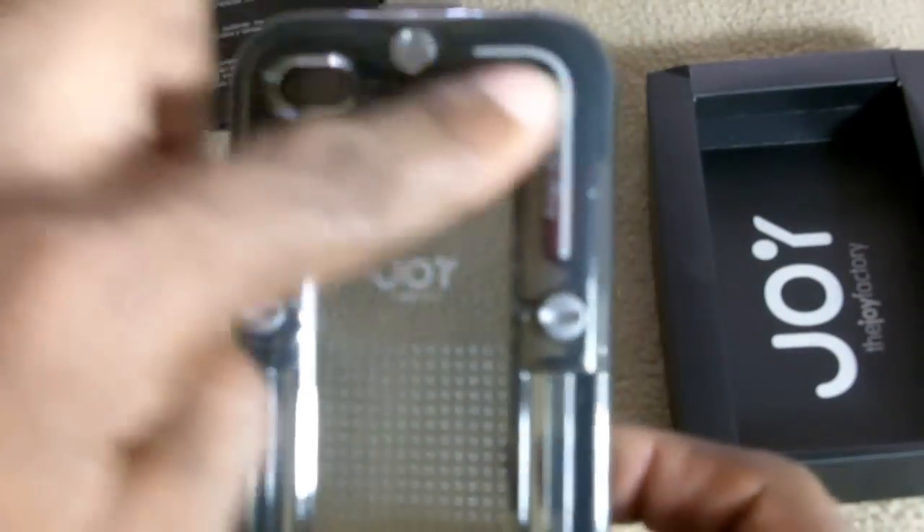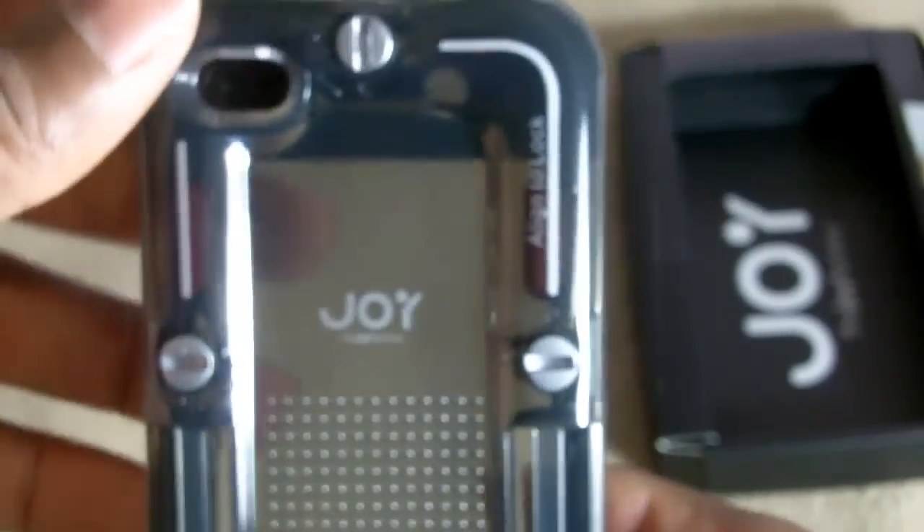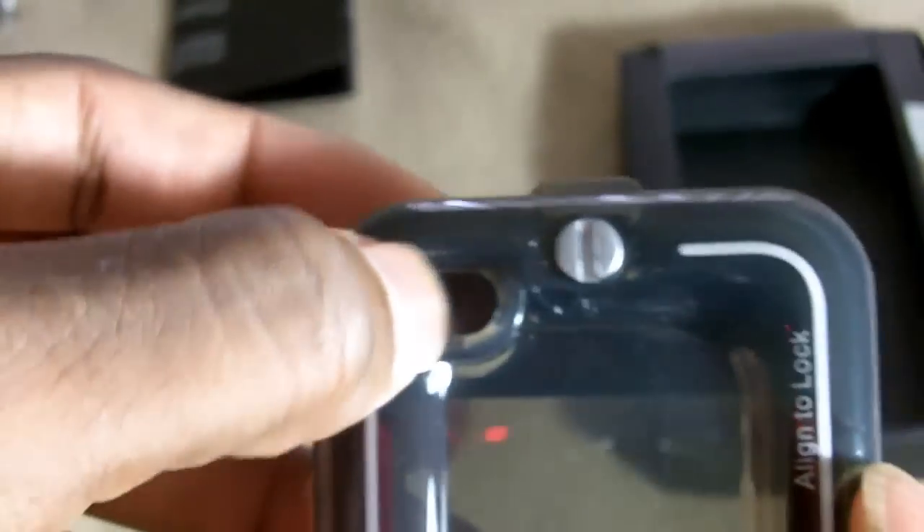As you can see, there are some screws around the back. When you put your phone in, you tighten these and it gives you a watertight seal so you can go underwater with your phone. Your cameras are exposed.